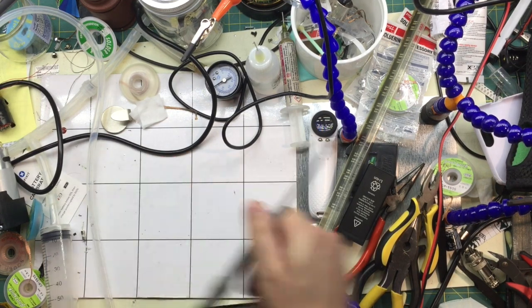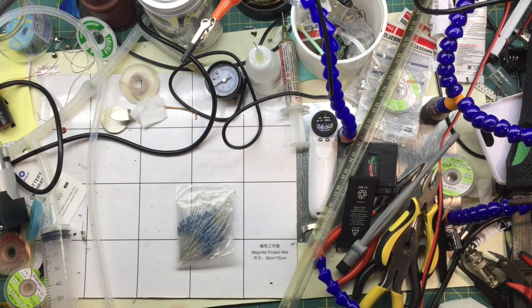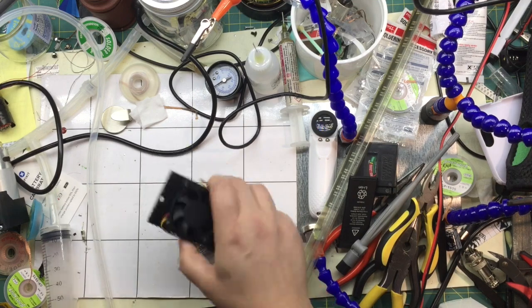Five gigahertz antenna — very good with the SDR. Some resistors. Nice heat sink with a fan on it.